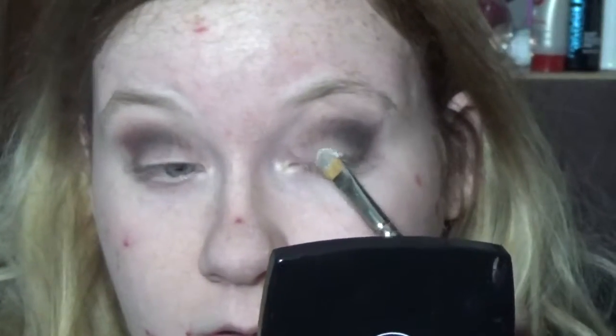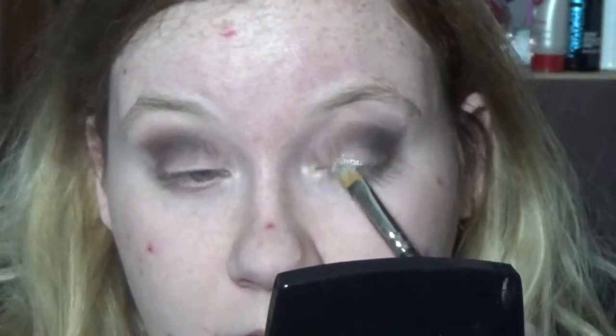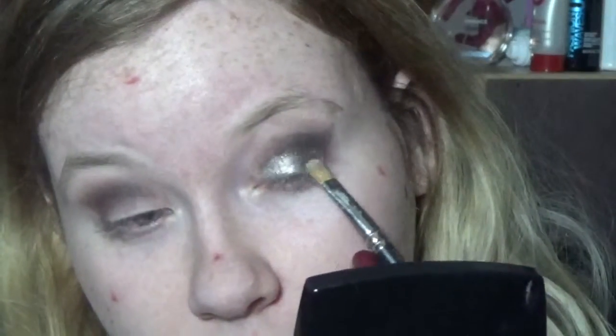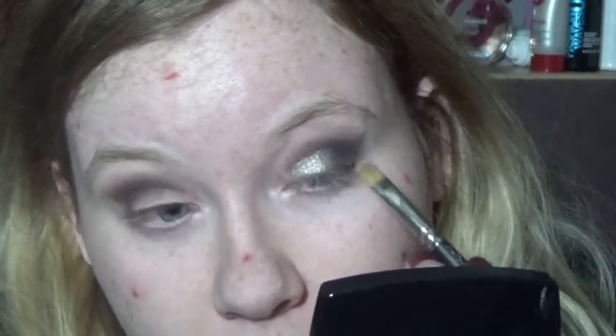It's going to look a little insane, but that's okay. And then I'm going to go back in with a little bit of Morocco. And then I'm going to use the silver from that Chanel palette and place that on the lid. I sprayed my brush with Fix Plus and oh my goodness, is it beautiful. I absolutely adore this color. I want to live in it. I love it so much!